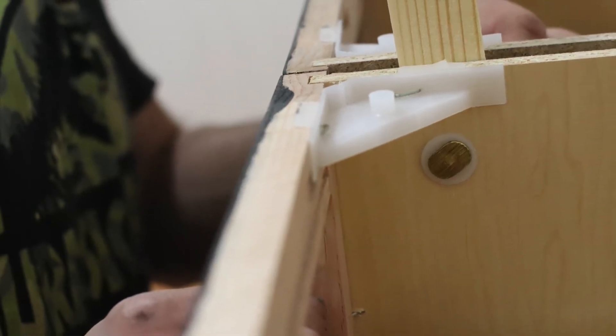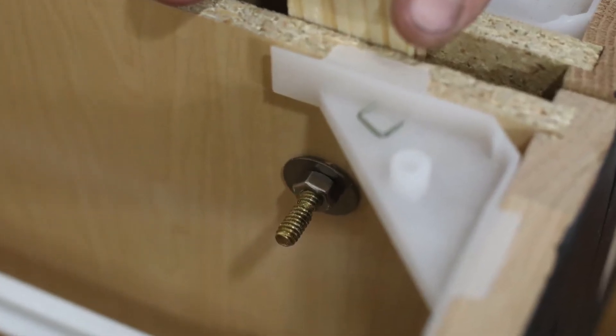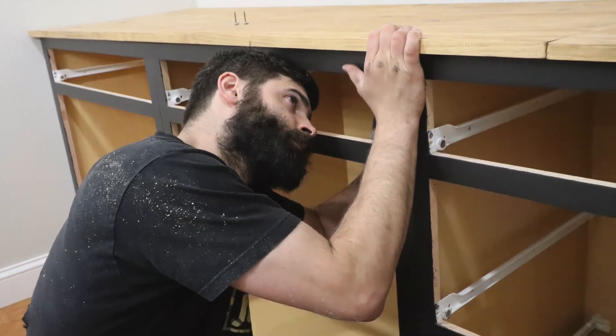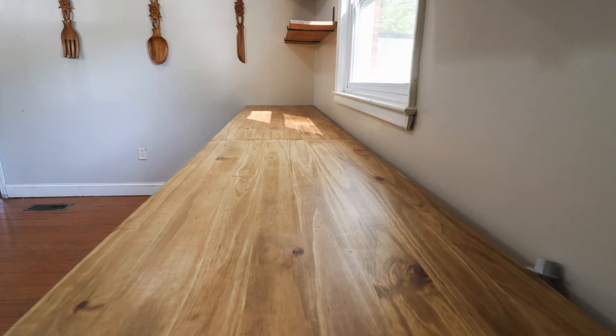To close the gap between the cabinets, we used scrap pieces of wood, bolts, and washers to secure them better together. We did not secure the cabinets to the actual wall. Attaching the countertop to the cabinets was surprisingly not as difficult as I thought — we just used one-inch screws and a power drill. We did decide to leave a gap between the wall and the countertop so that we would be able to feed any wires.